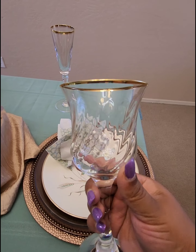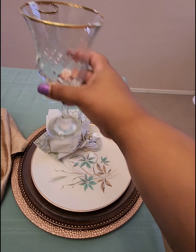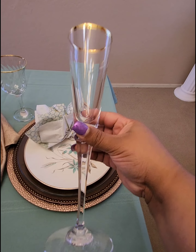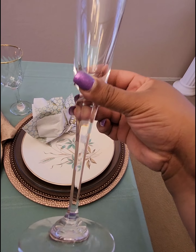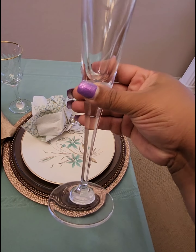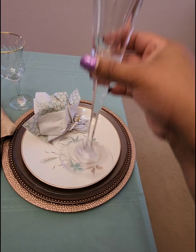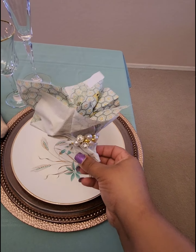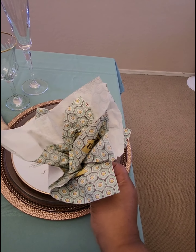Let's go through each of these pieces. These water goblets — I purchased two of them. They were $1.49 and I got them half off from Goodwill. These champagne flutes I also purchased at Goodwill. Both of these glasses are crystal and they were very inexpensive — those were $2.49 each.